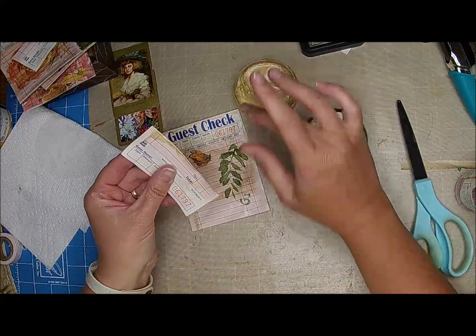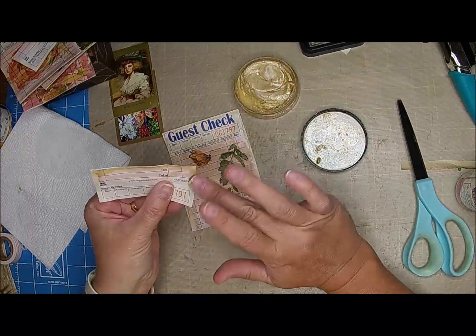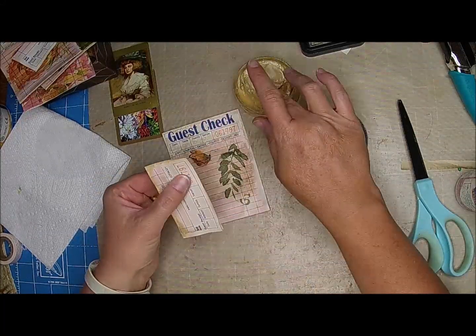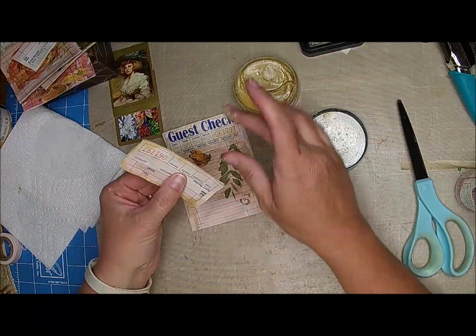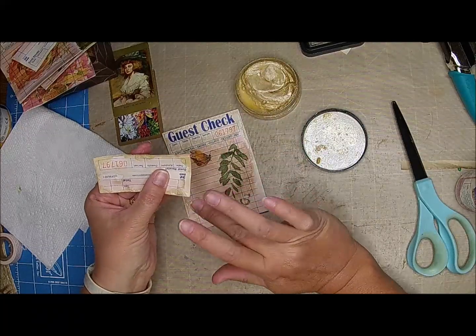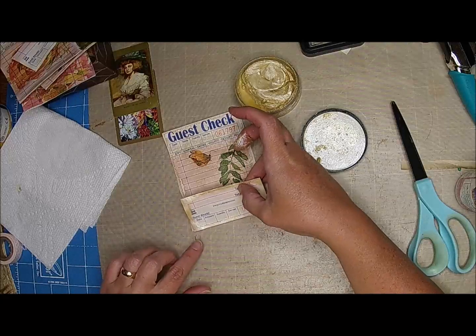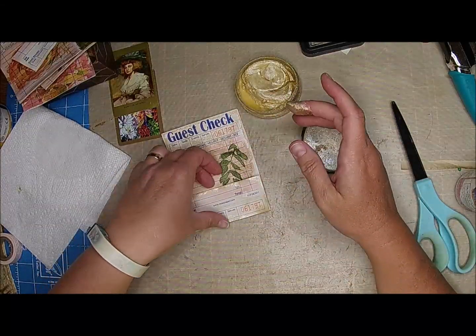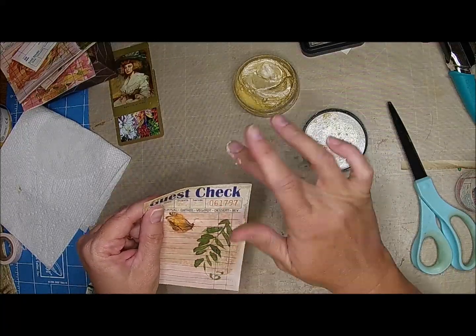I'm just going to put some gold — I thought that might be a kind of fun change on these, just kind of put some gold on it. I don't want it perfect; I just want it kind of slapped on there. Then we'll set that aside to dry. I wanted to go ahead and do that before we sew, that way I get gold all the way around it.